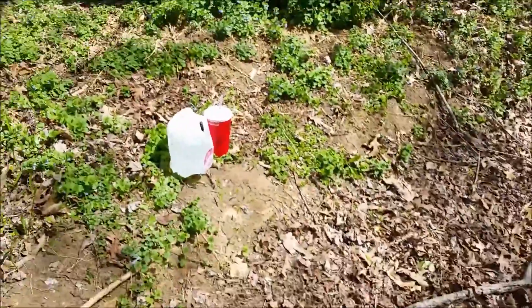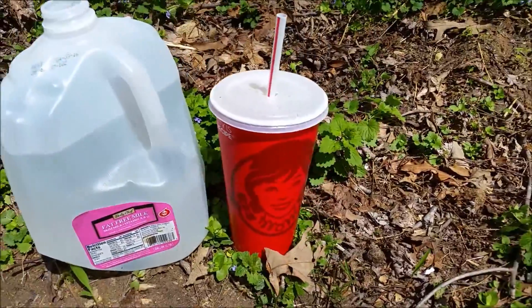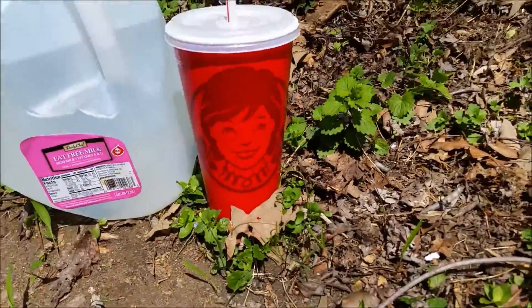What's up guys, Noble here. Have you ever wondered what it would be like to shoot common household items with bow and arrows? I was thinking I should do an airsoft destruction video, but then I thought - you know what would be even better? A bow and arrow destruction video. So today we have a milk jug and a Wendy's cup, because who doesn't love Wendy's, right?